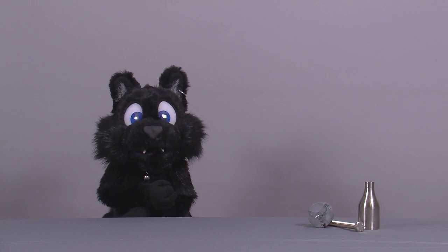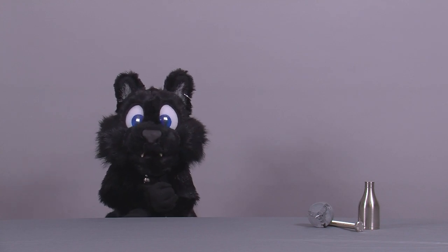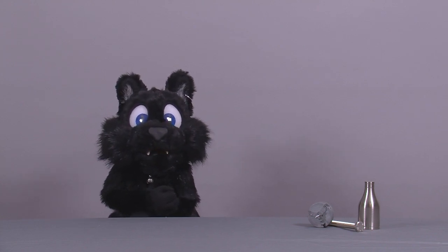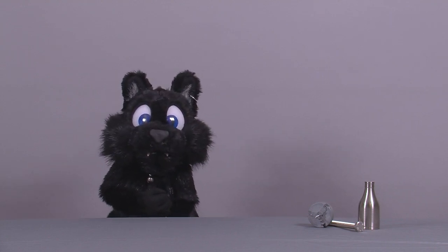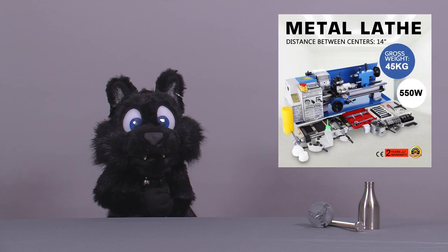Good evening and welcome to Tinkering with Etkelar! Some of my previous projects required metalwork, which I had to improvise or forego entirely. Well, some of the stuff I had to ignore in the past is now well within my grasp. For my recent birthday I treated myself to a metal lathe, within my budget — which means one of these cheaply made mini lathes from eBay.